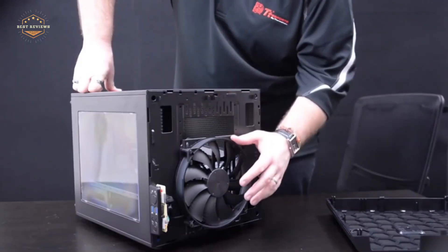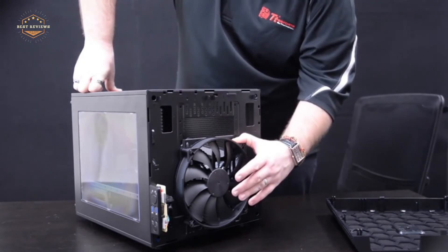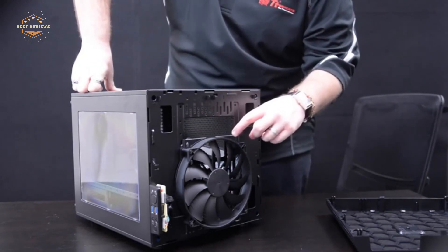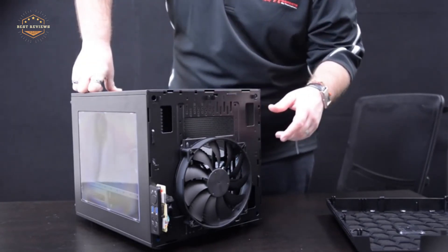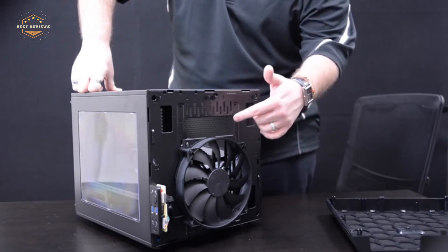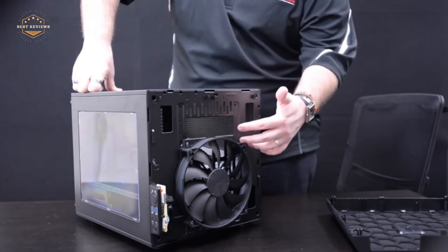Hope you found this video helpful in finding the best mini ITX cases. If you found this helpful, please give a like. Comment your valuable opinion and tell us which one is perfect for you. Subscribe to our channel to get the latest updates on different product reviews.